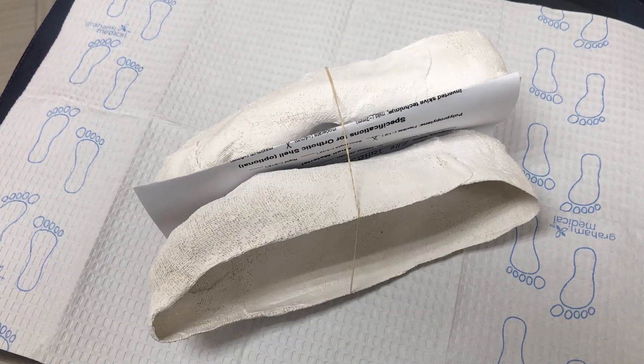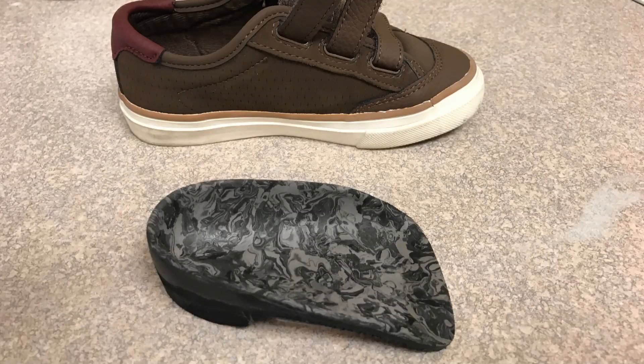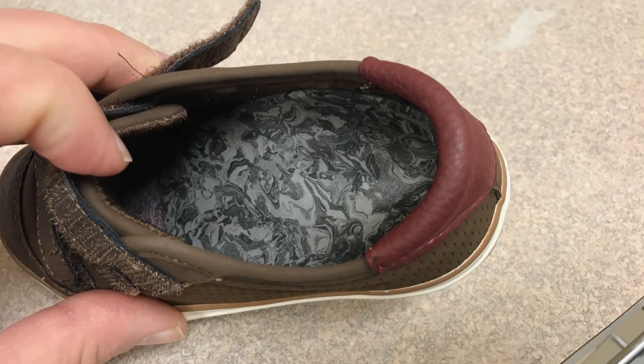The cast is then removed and sent off to the lab, usually taking about a week and a half, sometimes two weeks to get the orthotic back. Once we get it back, we put it into the patient's shoe and make sure it fits. Custom orthotic casting is a great way to obtain a very accurate impression and to have a very successful outcome with orthotic management.